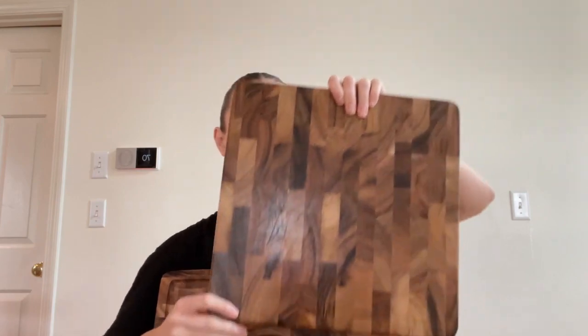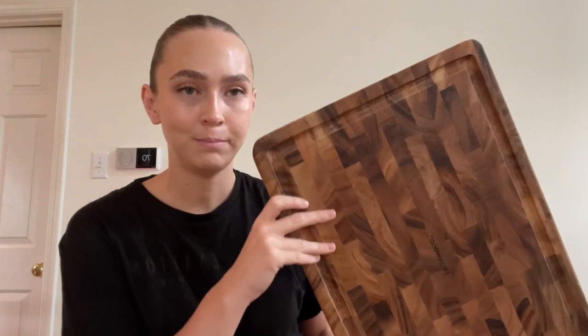I am so excited about these because they're absolutely beautiful. We've always had a bunch of random assortment of plastic cutting boards and it was just time to upgrade. So we got these two and could not be happier with them.